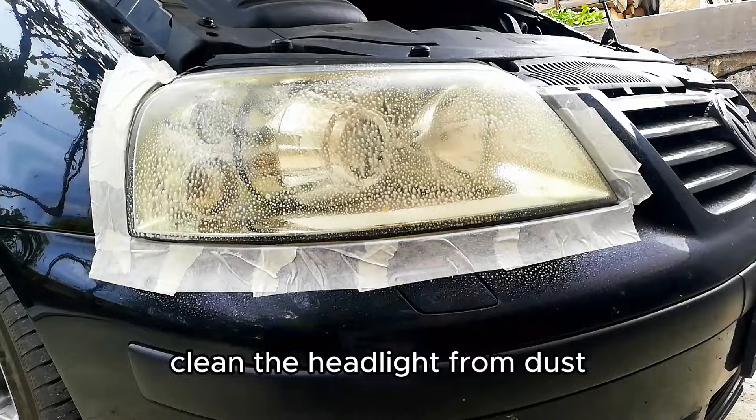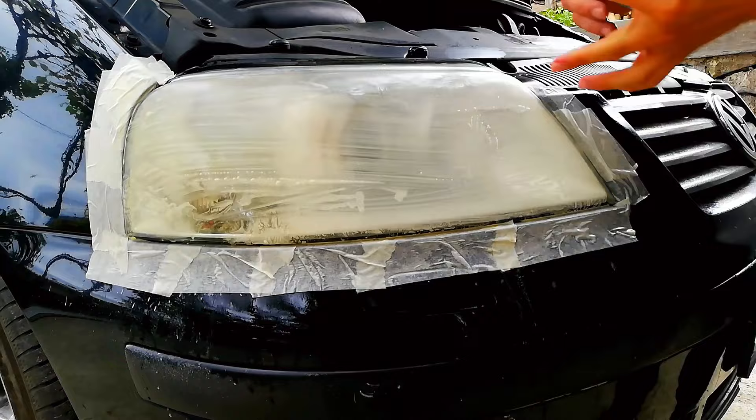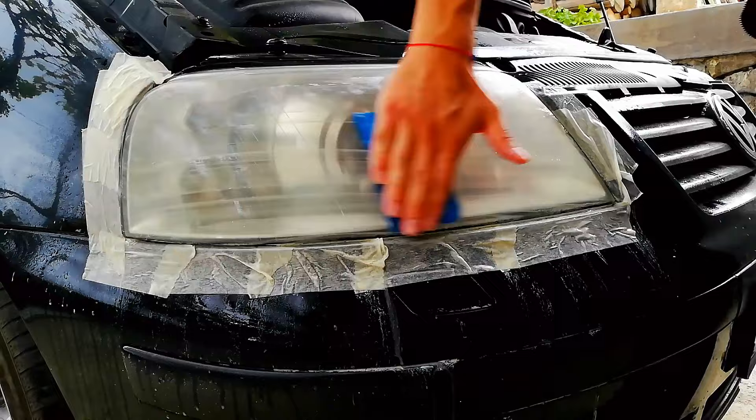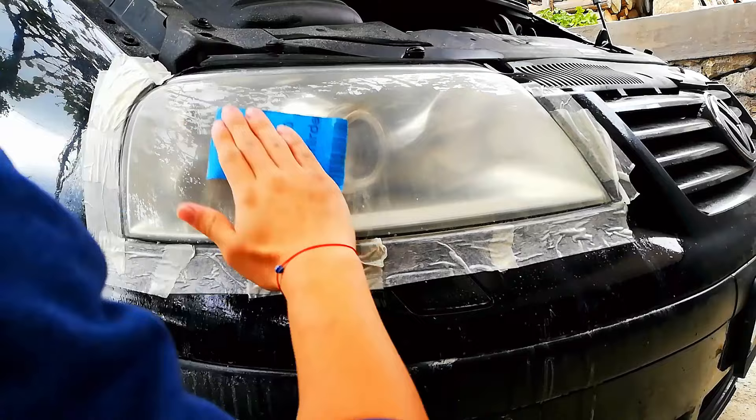Spray the headlight with water and start sanding horizontally with 600 grit. You should get a white uniform haze. Then sand vertically with 800 grit, making sure to cover all the scratches from the previous grit.